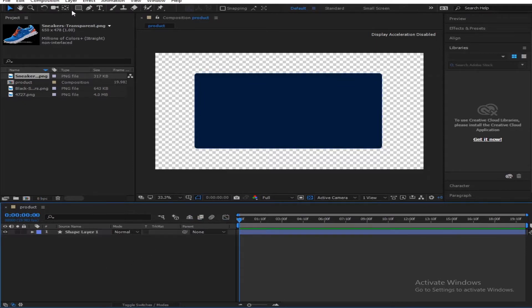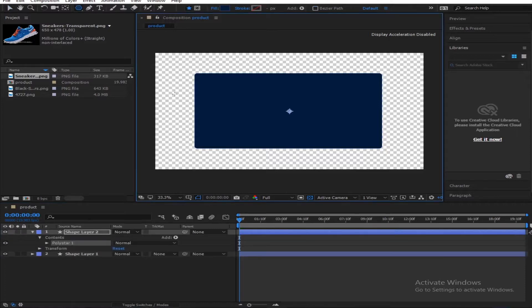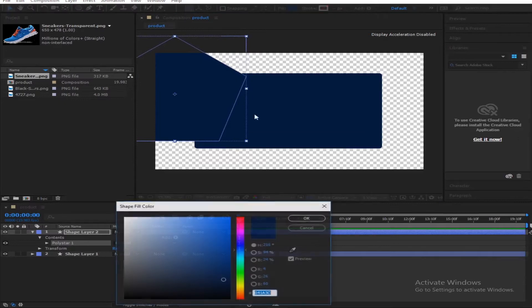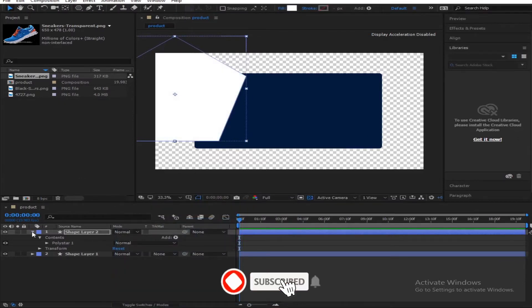You come here, go to your shapes again and select the polygon tool. Click, hold Ctrl and Shift and move up to make a rectangle like that. Change the fill color to white.